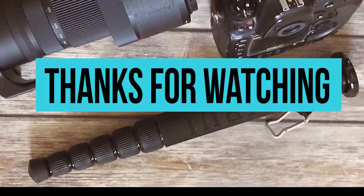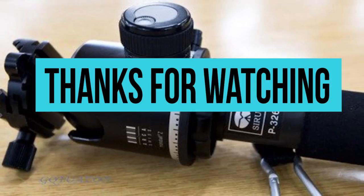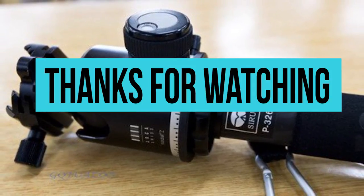If this video about the best monopods on the market was helpful to you, go ahead and hit the like button. If you want more videos from us, then hit the subscribe and bell icons.